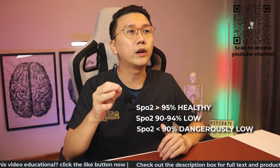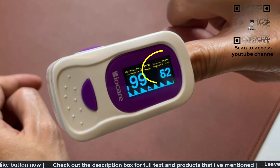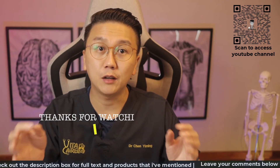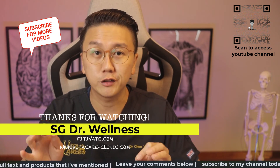If your reading is below 95%, you should seek medical attention right away. The HR or PR tells you the pulse rate, and if your heart rate reading is above 100, you would also need to see your doctor urgently.